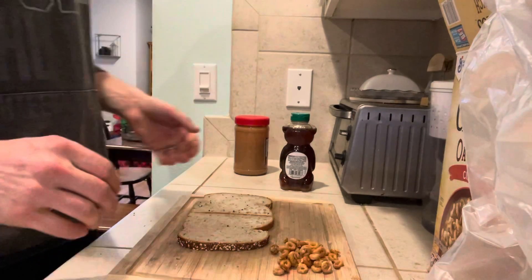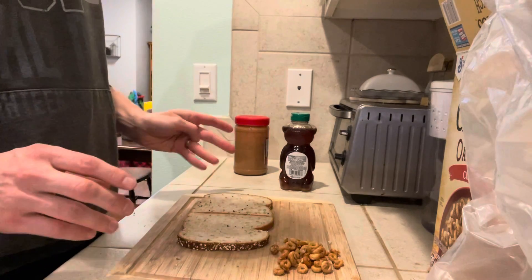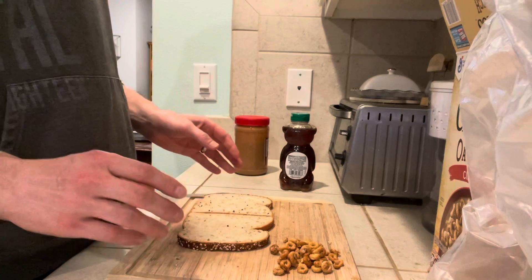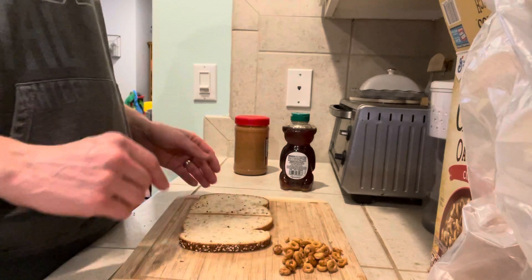Hello and welcome. Today we are going to make a legendary peanut butter and honey sandwich — the best peanut butter and honey sandwich I can think of so far. Room to improve always.